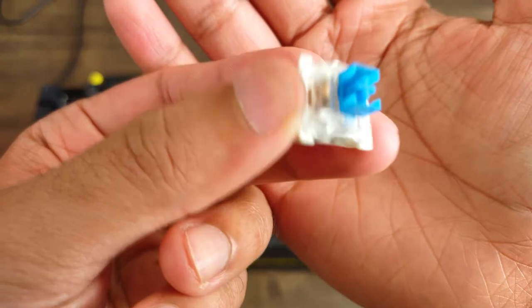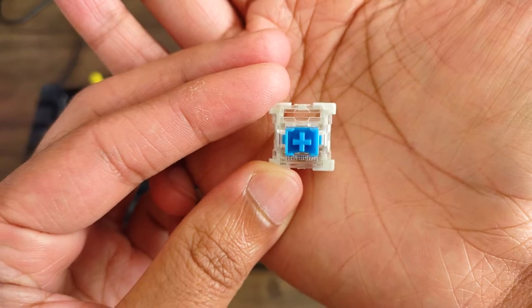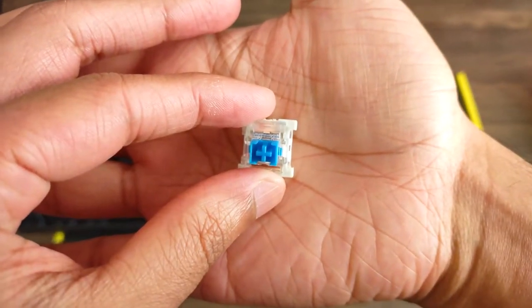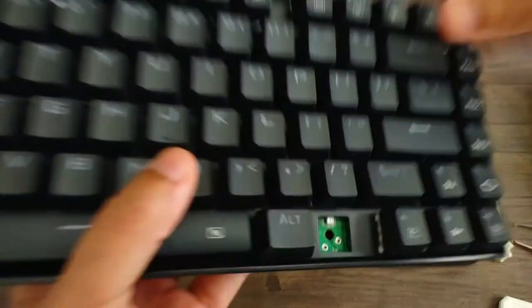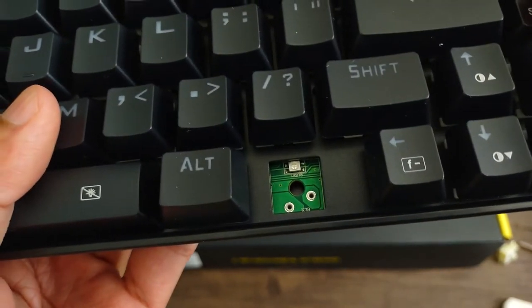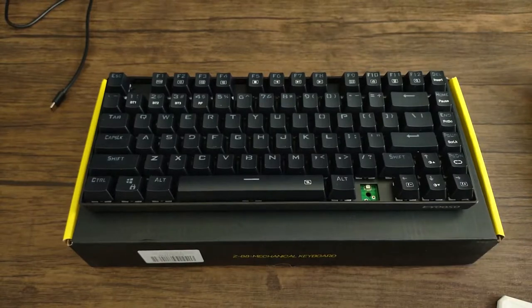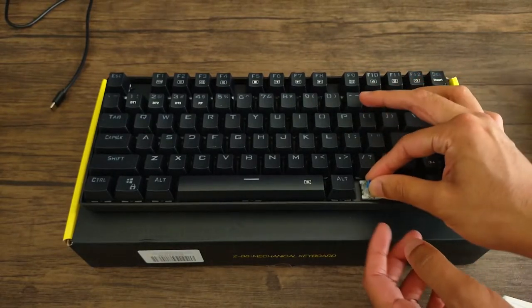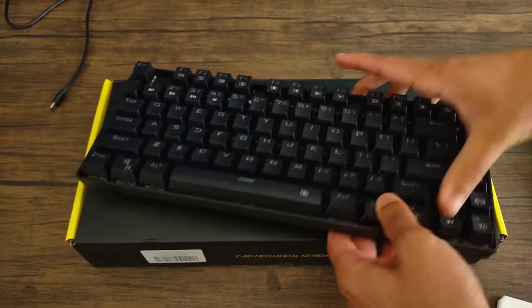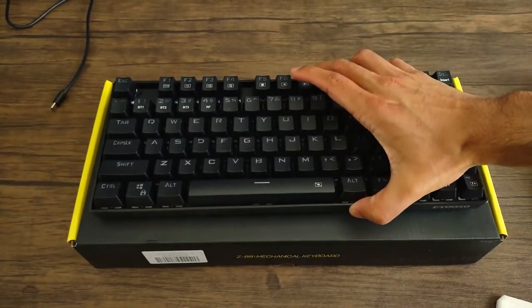It has both a wired and wireless version. I personally think the wireless option is amazing, especially since it frees up a port and makes it more convenient for traveling. As for cons, I do wish there were more backlight options. I usually just find the one I like and stick to it, so it's not the biggest deal for me. But for those who like a lot of variety, that might be a turnoff — the previous keyboard has 20 backlight options while this one only has nine.